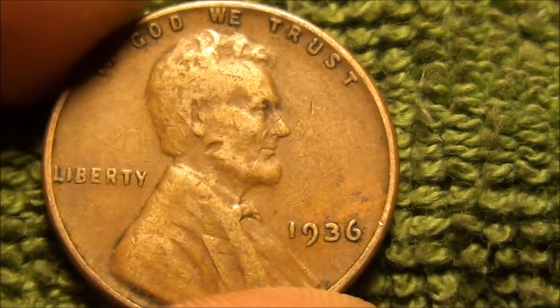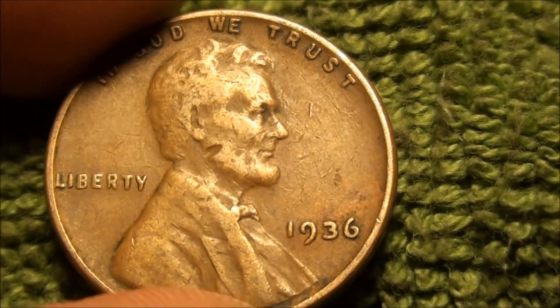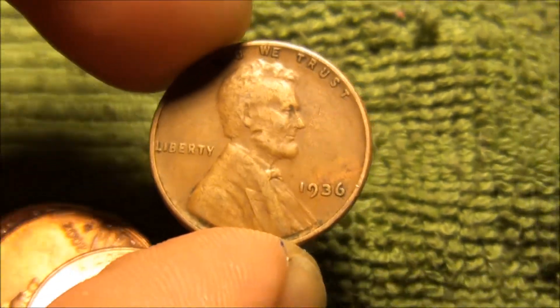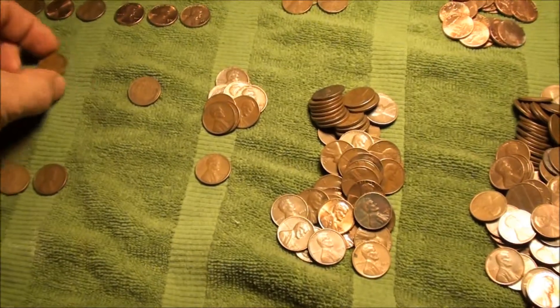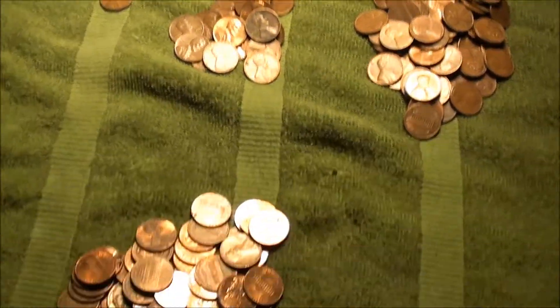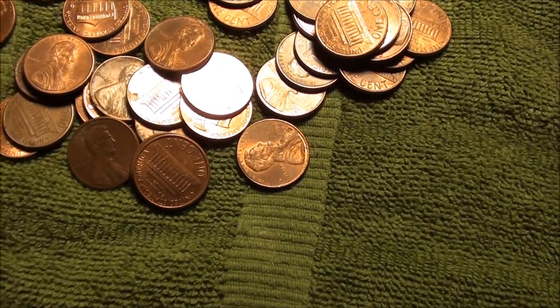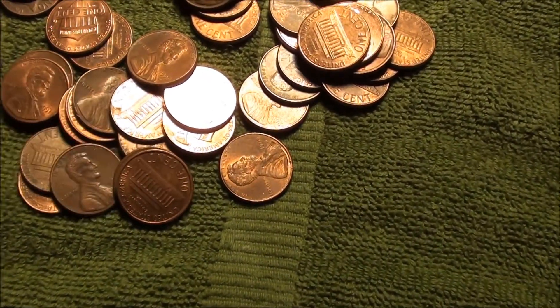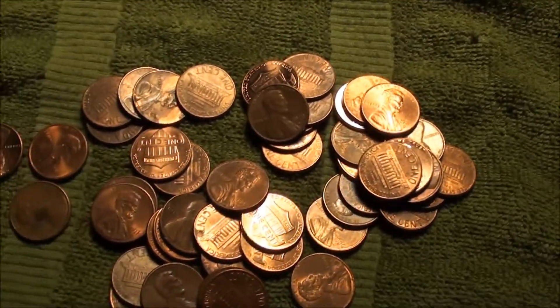That is a real oldie but goodie right here for this box. We're gonna go ahead and throw that up into the keep pile. Maybe throw the camera back on here shortly — 1962, that's a keeper. See you guys soon.